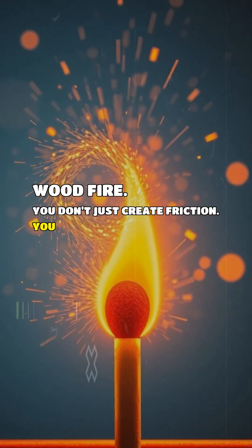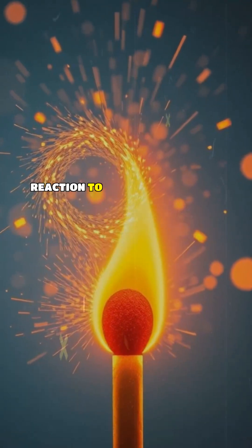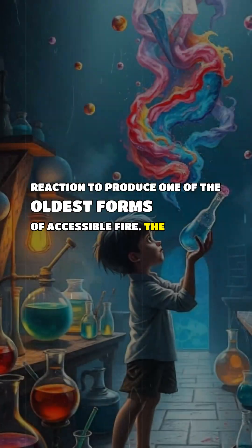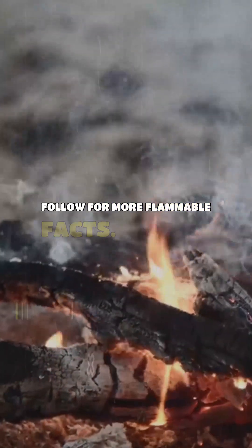You don't just create friction — you perform a controlled chemical reaction to produce one of the oldest forms of accessible fire. The secret is chemistry. Follow for more flammable facts.